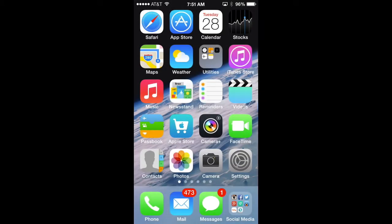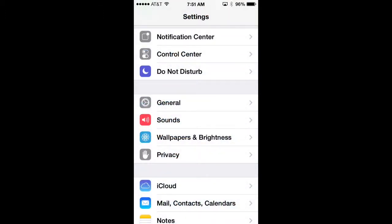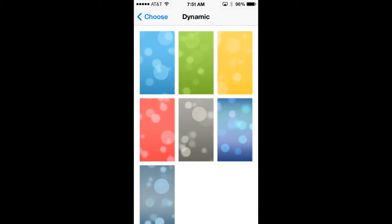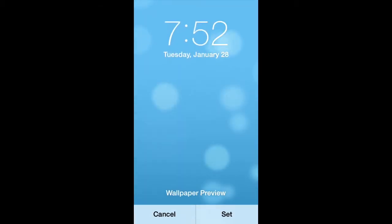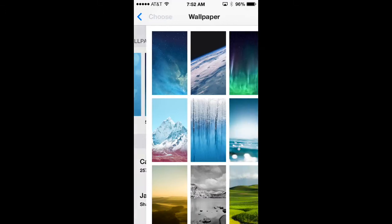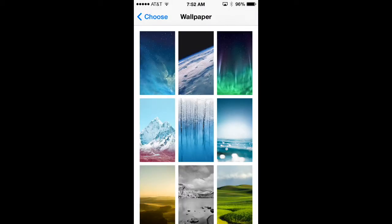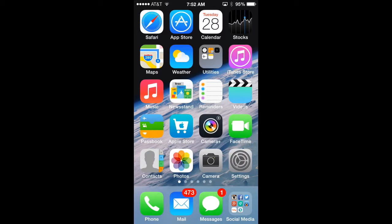Another battery-draining iOS 7 feature is dynamic backgrounds. Unlike background motion, you would have had to select one of the dynamic wallpapers for this to be turned on. To turn it off, go to Settings, Wallpapers and Brightness, select Choose Wallpaper. Dynamic backgrounds are in the top left — you can see the bubbles animate on the blue screen. To save battery, select one of the stills or a photo from your camera roll instead, and your background will no longer move.